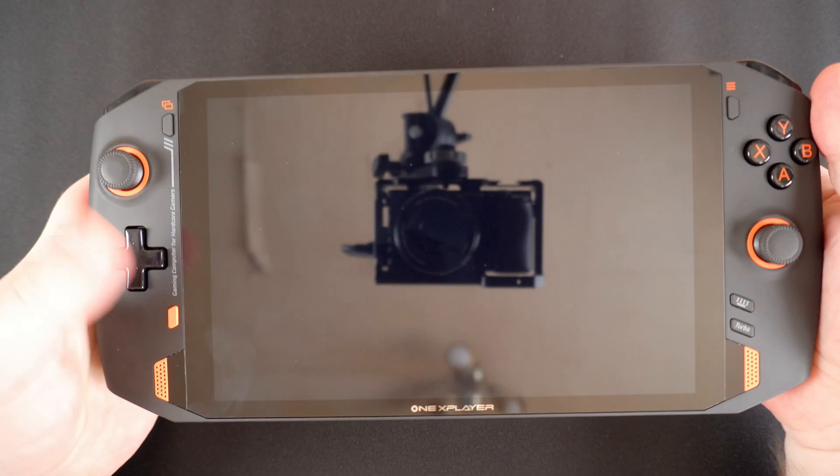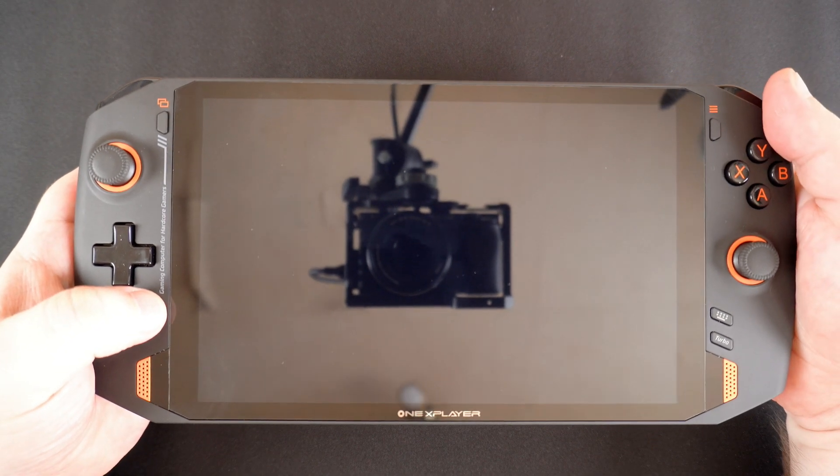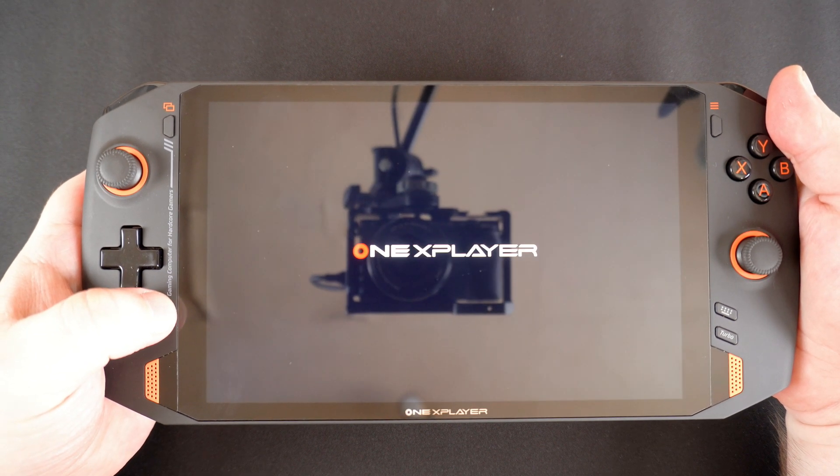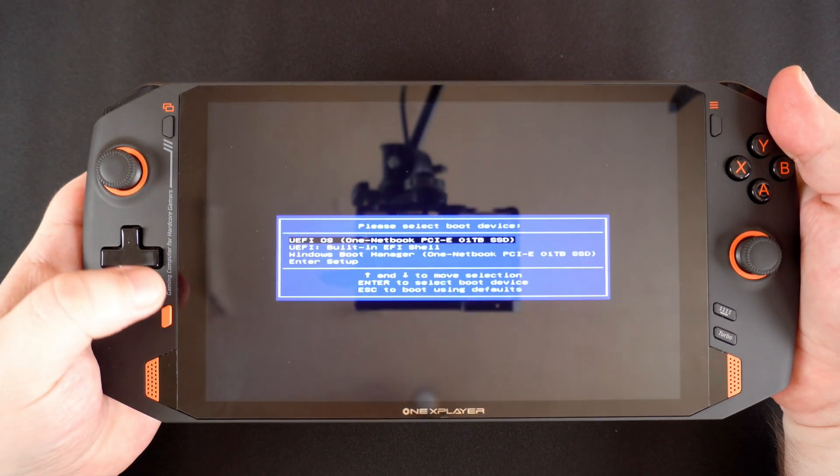Power on the One X Player using the power button on the back and when you see the logo, press both the desktop and volume plus button at the same time.